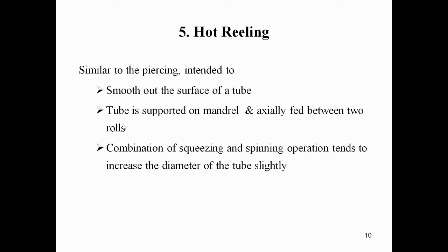In hot reeling, the tube is supported on a mandrel and fed between two rolls which are slightly oblique. The combination of squeezing and spinning operations tends to increase the diameter of the tube slightly.